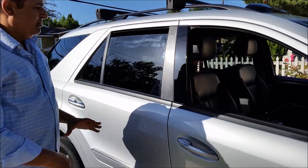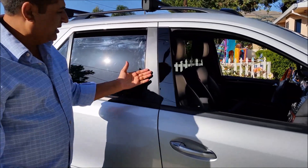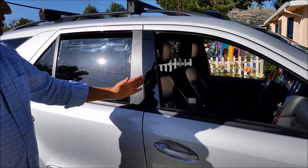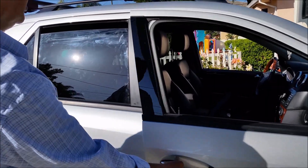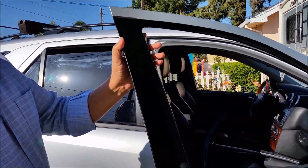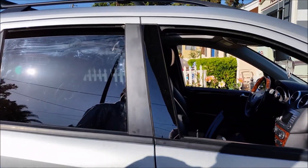Look at how beautiful it's already starting to look — the shine! Look at the comparison: this is the original before, and this is after doing the installation. Basically it seals it. Now on to the next one.